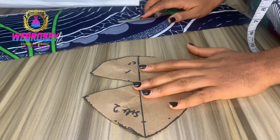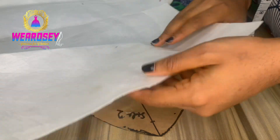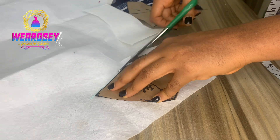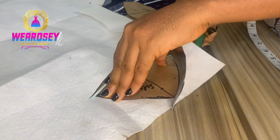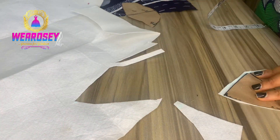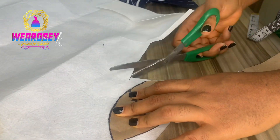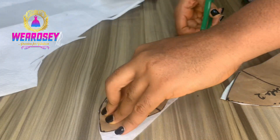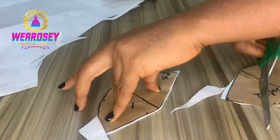Hello soulmates, welcome to a new tutorial video. On this video I'm going to show you how to draft out your own bra cup for your corset. I already have a video on how to cut a corset with your own bra cup — it's already on my channel, please click and watch it. I'll put it in the description box. After watching that video on how to draft out your corset — that video is very detailed, it covers how to draft out your corset with a yoke and with a bra cup — now we've drafted out the bra cup and we want to show it.